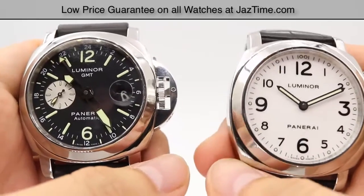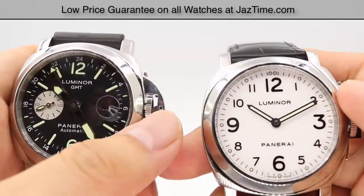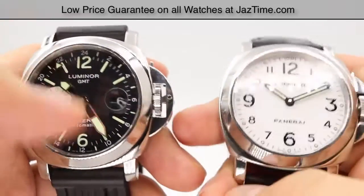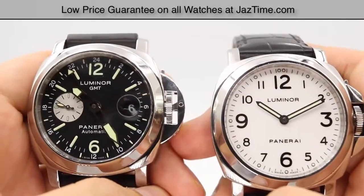We'll be going over the price, the dial, bezel, crown, case, strap, buckle, and the movement towards the end of the video.